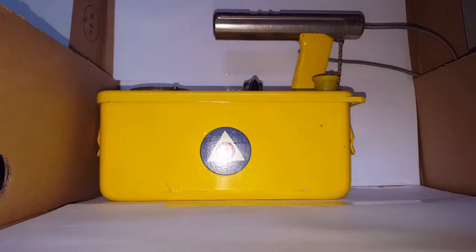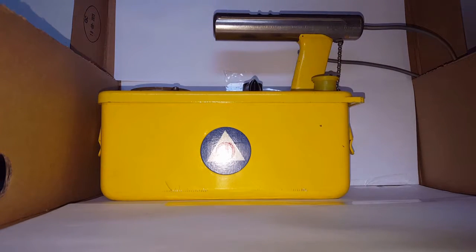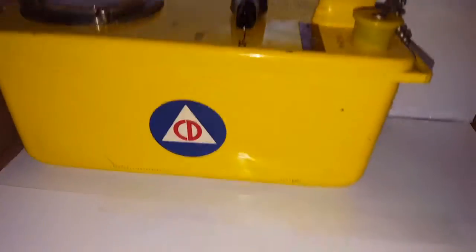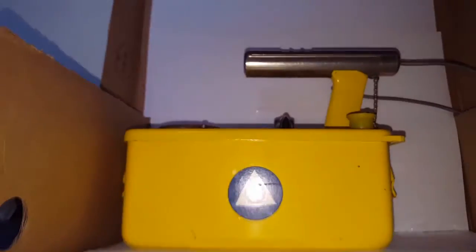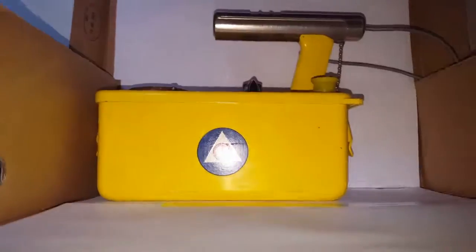Hey guys, it's Liam Anderson here and today I'll have a look at a Civil Defence CDV 700 Geiger counter.